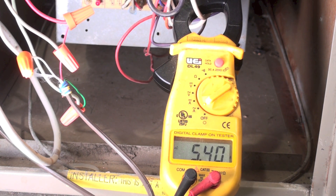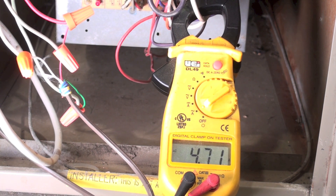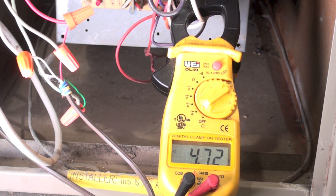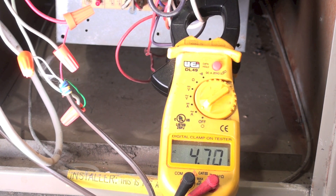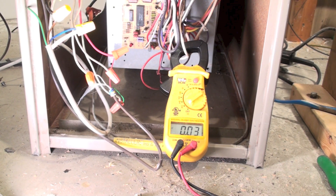Looks like we're drawing about 4.7 amps. I can check this against the model and serial plate — sometimes the amp draw is written on there, sometimes not. If you look up the model and serial plate and can't find an amp draw for the motor, you really don't know what the total draw should be. This is a one-third horsepower motor shown on the model and serial plate.